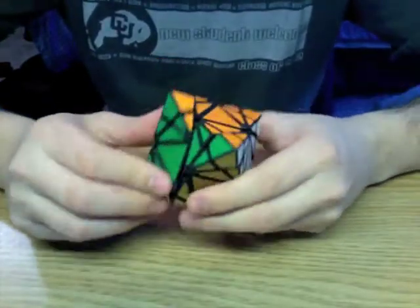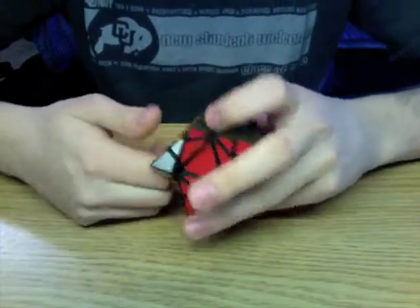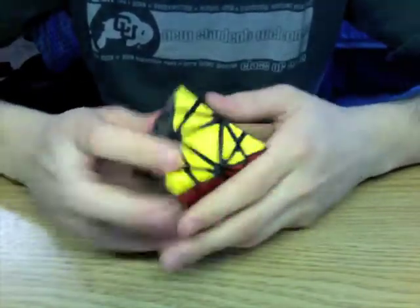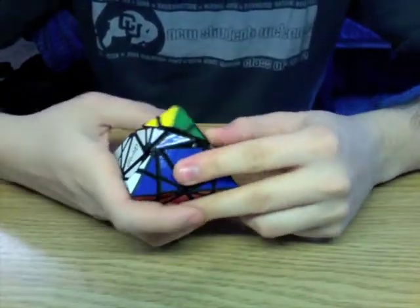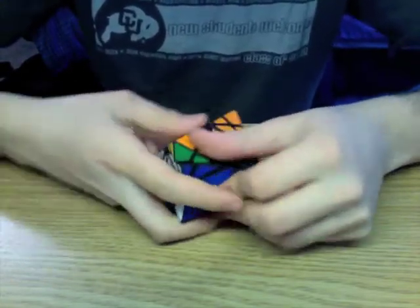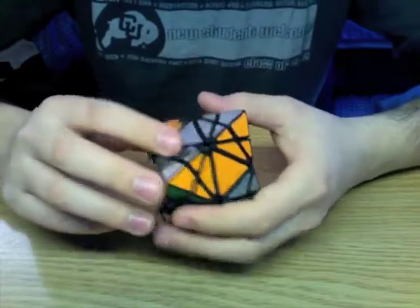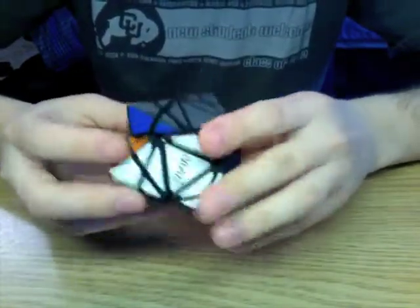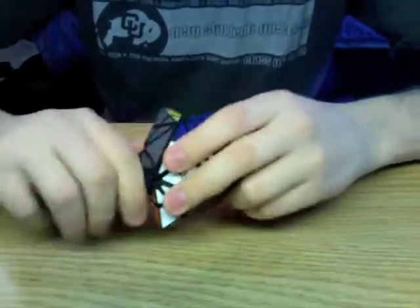Just as a reminder, I'm still selling edge-turning octahedra on my Shapeways shop — there's a link to that in the description. They are on sale for $100 as a do-it-yourself kit. At the moment I am not doing any assembly or stickering for people, but you can order the stickers from Dr. Sticker — I think it's $7.50 for the whole set. I'd like to wish everyone a Merry Christmas, and thank you for watching.